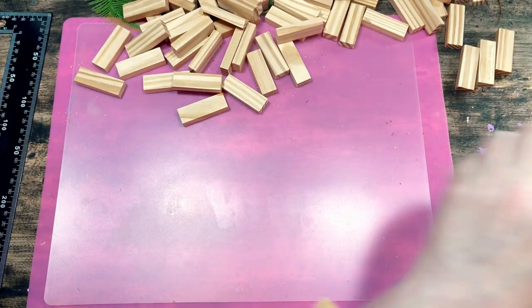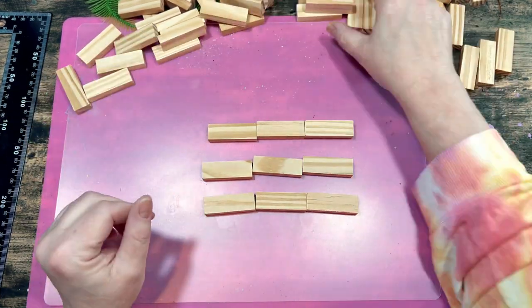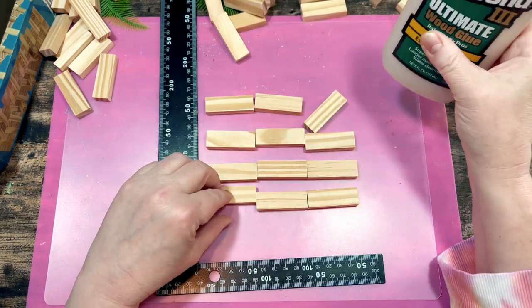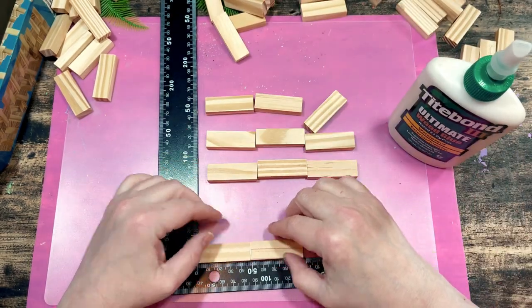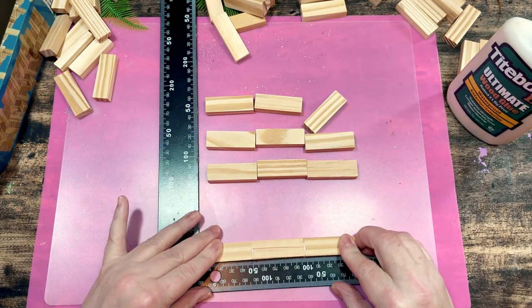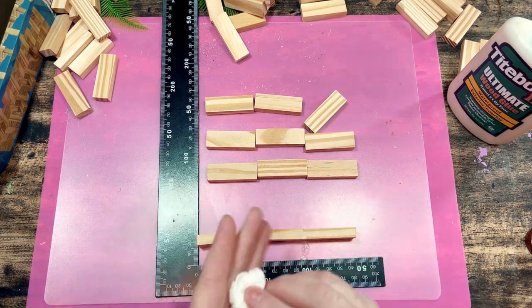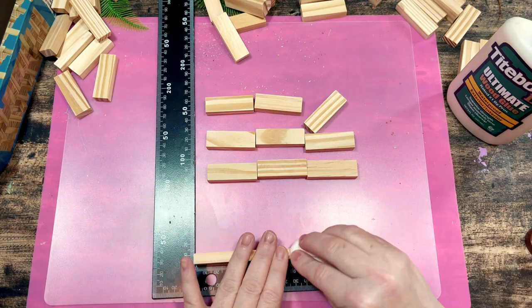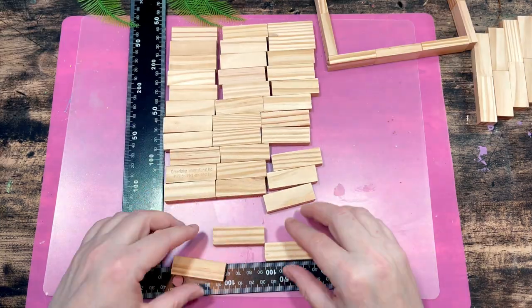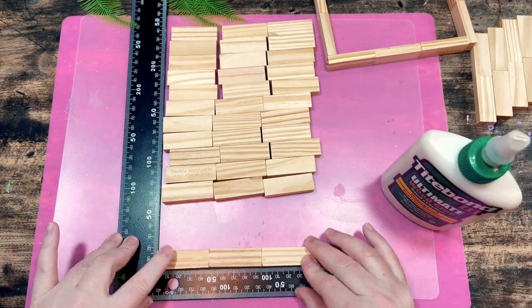We are using Dollar Tree tumbling tower blocks, or Jenga blocks, to make this remote-control stand. The holder is 10 rows high and each row is a square consisting of three blocks on each of its four sides — so each square needs 12 blocks, and with 10 rows that's 120 blocks total. To start, we're gluing together 40 rows of three blocks using Titebond wood glue. We'll also be using 16 small wood cubes from Dollar Tree, which I'll get into more later.